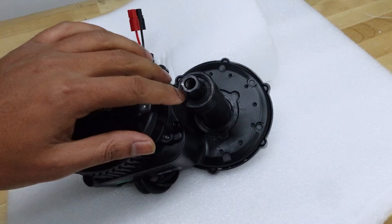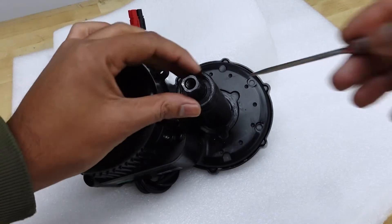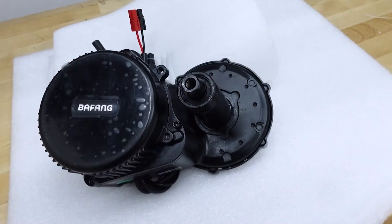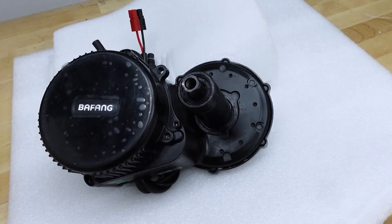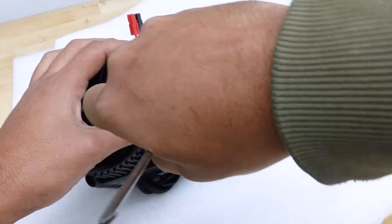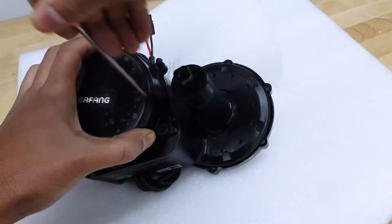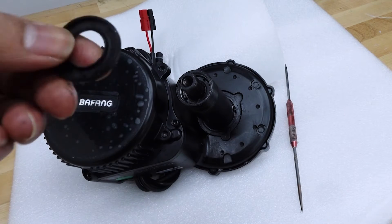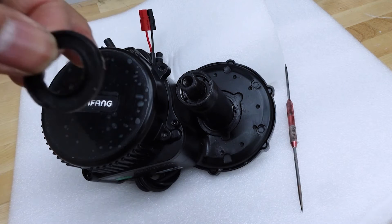The first step is to take out the rubber seal. If you need something sharp, I'm going to be using a scribe. Unfortunately there's no dent in here to take it out, so you will make some cosmetic damage to the rubber seal. You'll most likely be able to salvage it, but if you do damage it, it's about five bucks to replace. I was working on it before I turned on the camera so there's already a little bit of a hole to work with. There we go — it came out. This one has a little bit of cosmetic damage but you can put it back in. That's the first step.